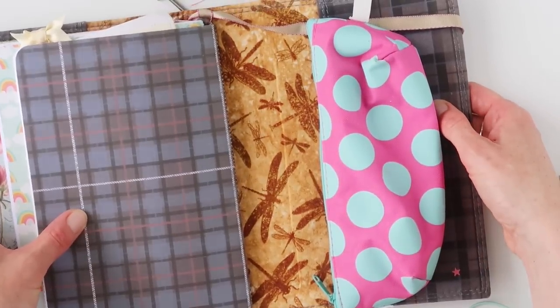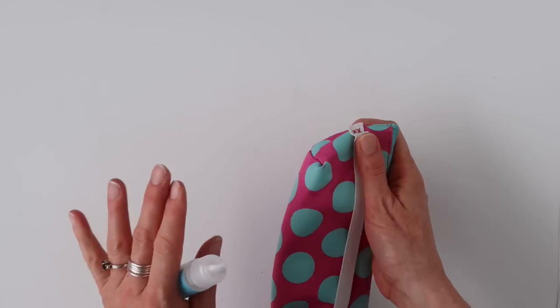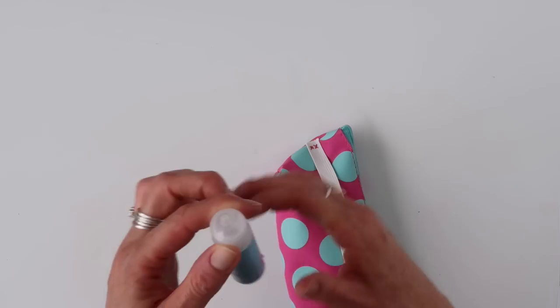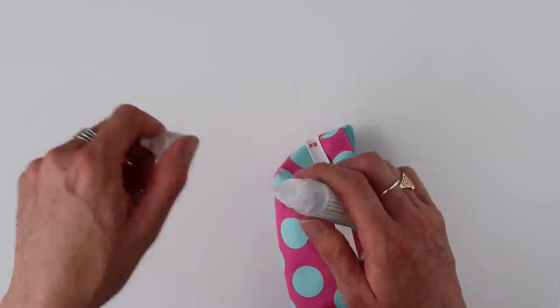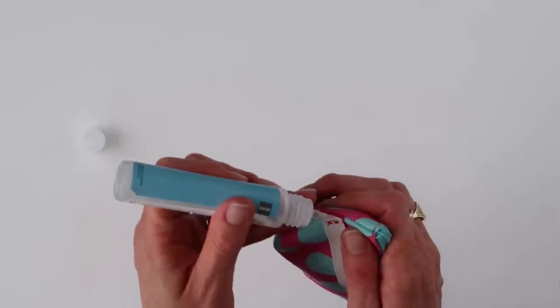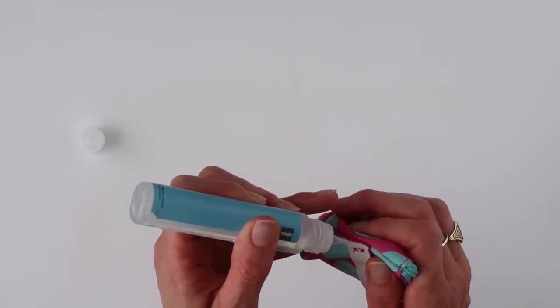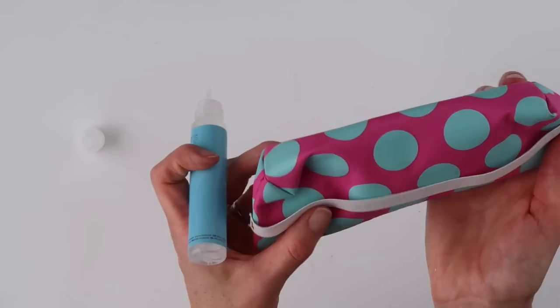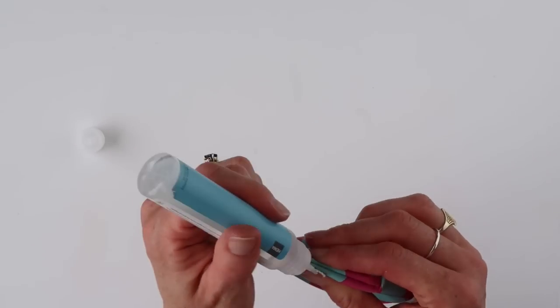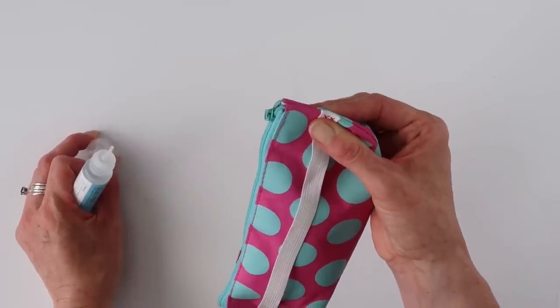Super simple, super fun! One last little thing I want to show you, and this is for whether you're sewing it or gluing it. Take a little bit of any kind of liquid glue — this one doesn't have to be strong — and put a thin little layer on both ends of the elastic. Once this dries, it will keep the elastic from fraying, because that's not pretty. That glue will keep it from fraying and keep your pouch pretty longer.